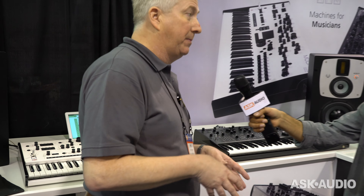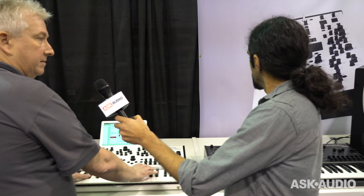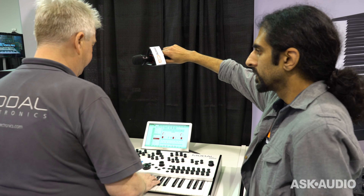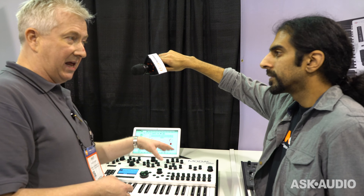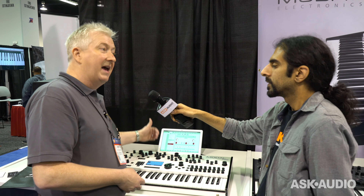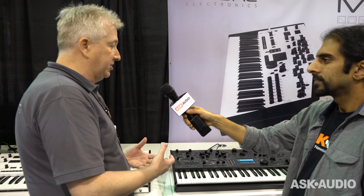One of the things we announced in October and started shipping in October/November was the digital output card for the 002. What this provides in addition to a selection of effects — so you can hear this pad sound — I can very quickly go and add a bit of delay, chorus, and just flange the sound quite quickly and simply. The digital 002 output card really changes the sound.